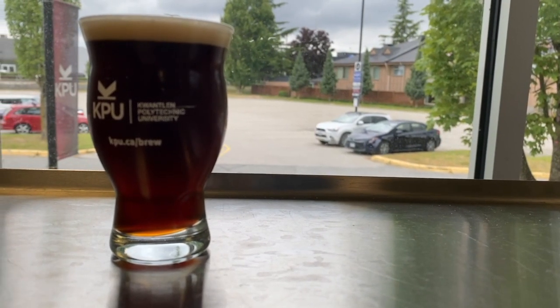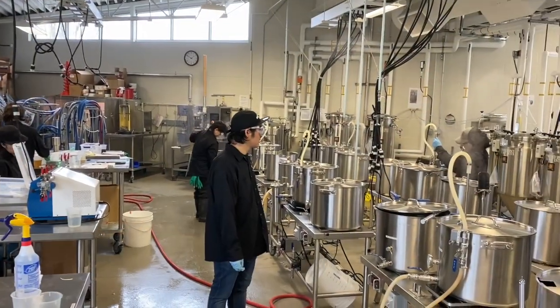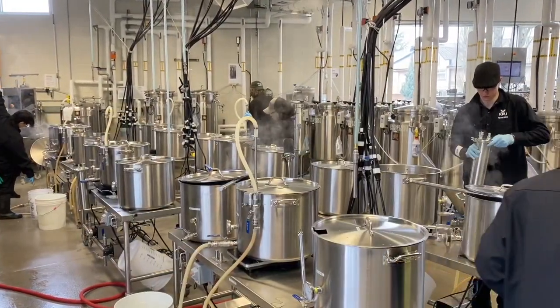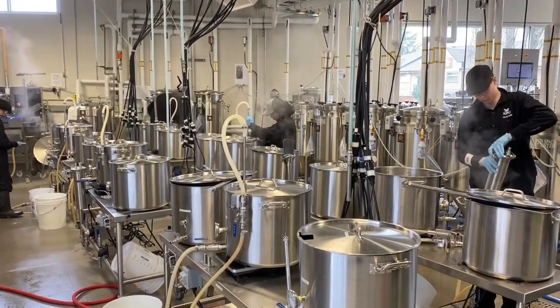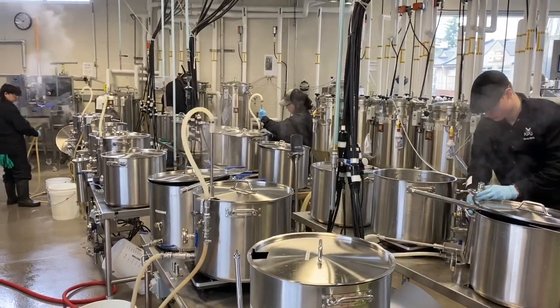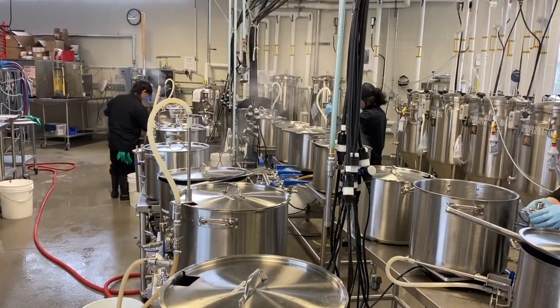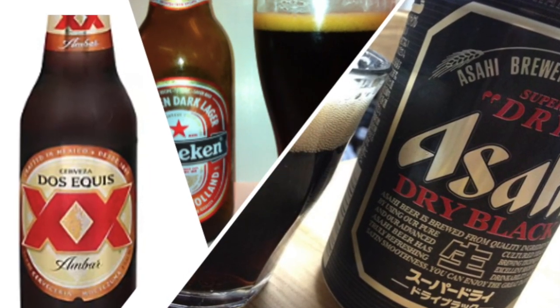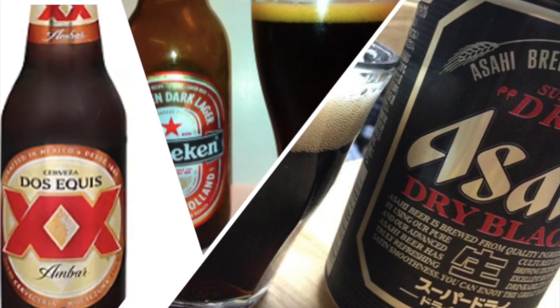The goal is drinkability — these beers are meant to be enjoyed by people who might not usually drink darker beer. This style comes from large international breweries, especially in countries like Mexico, Japan, and parts of Europe. It's influenced by traditional German and Czech dark lagers but is usually lighter and less complex. Brands like Dos Equis Amber, Asahi Black, and Heineken Dark helped popularize this style worldwide.